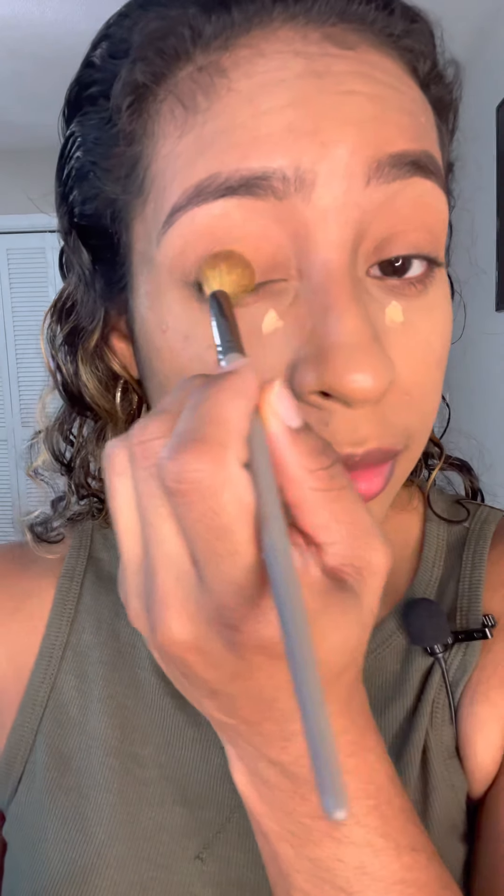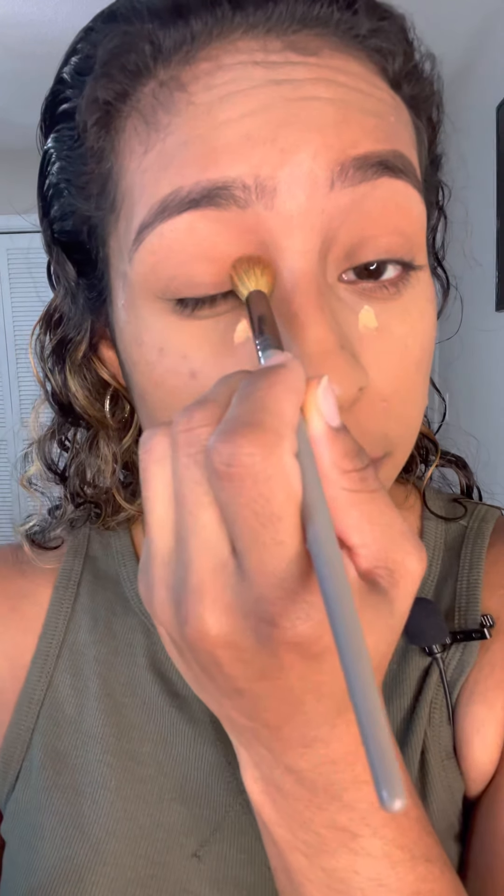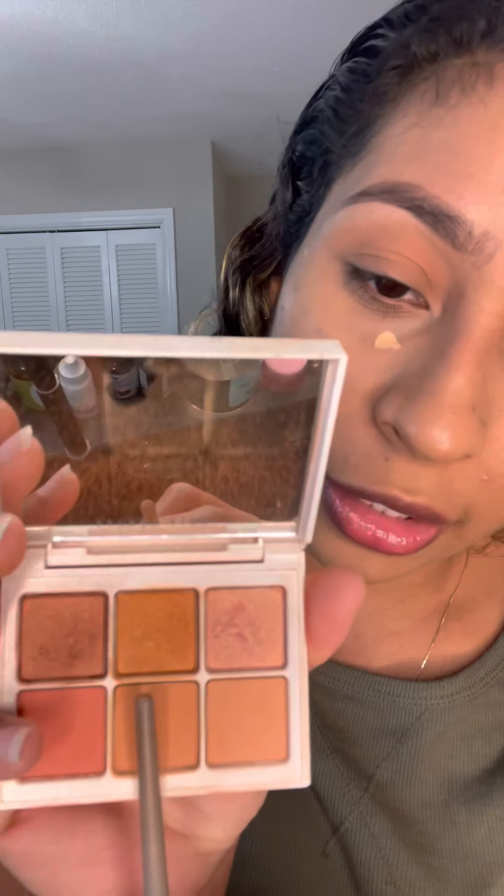When I do eyeshadows I always do basic neutral shades — that's all I know how to do. I don't think dramatic colors would come out looking good on me, so I just stick to what I know: neutral, basic, and simple. Now I'm going to add the top middle shade, which is more gold, a little bit darker, and has a shimmer. I'm going to put that on my eyelid — not across the whole eye, just the eyelid.